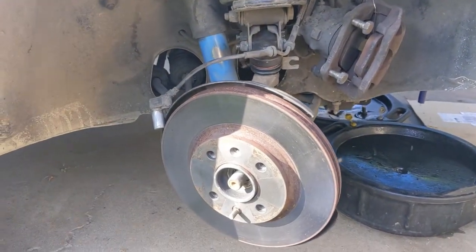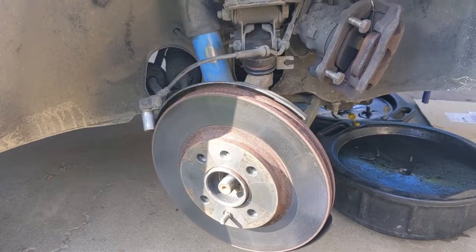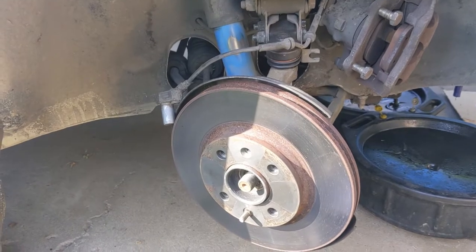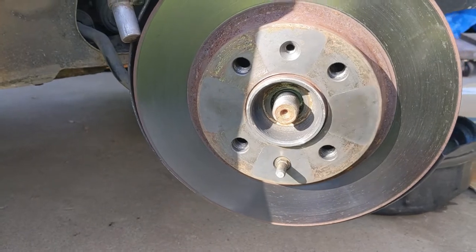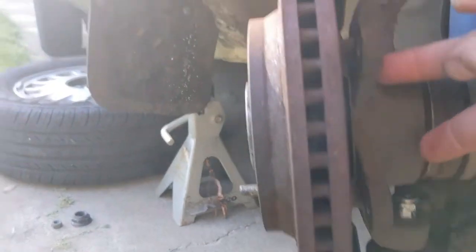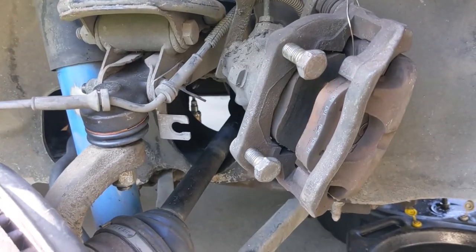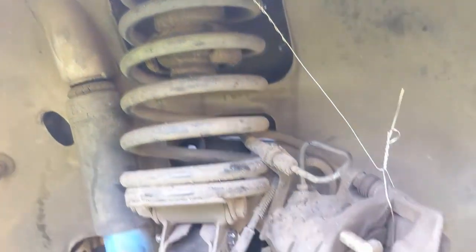There are a couple of ways you can tackle this part of the operation. If you follow the Saab procedure, they don't go quite as far as I do — they're probably trying to save time for a professional mechanic. My approach is: take the axle nut off entirely, take the brake caliper off entirely. Two bolts go in right here. I always put bolts back where they came from so I don't have to figure out where they went. I have the caliper hung from a spring so it's out of the way.